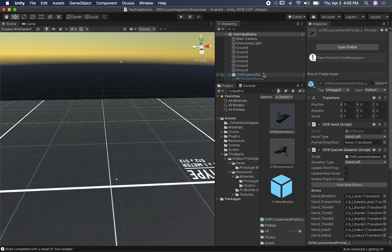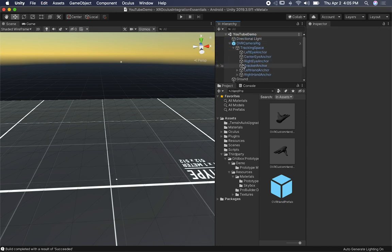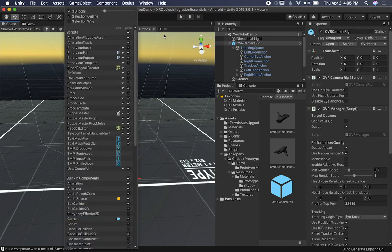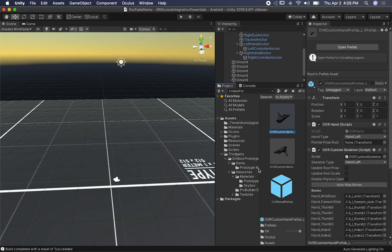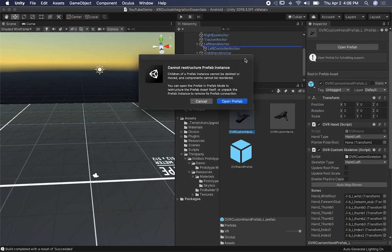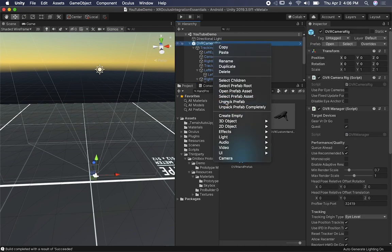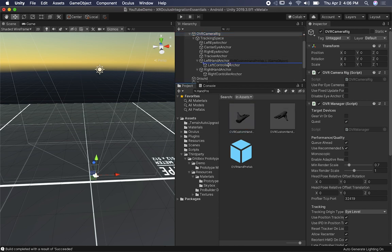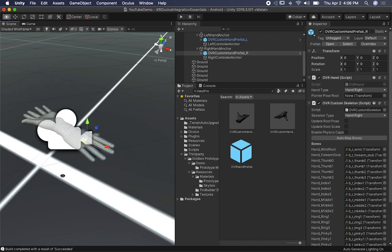I'm going to use the custom hand prefab. First I'll expand my OVR camera rig and delete the main camera — we don't need it because the OVR rig has a camera by default. You can see we have a left anchor and a right anchor. I'll grab the left hand prefab — it has underscore L meaning it's for the left hand — and drag it and drop it there. I'll unpack it since I'm going to be modifying it. Then I do the same thing with the right hand anchor. Make sure everything is set to 0, 0, 0 so we don't have any issues, and you can see we have our hands in the scene.